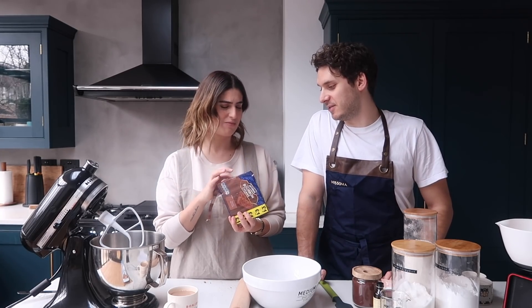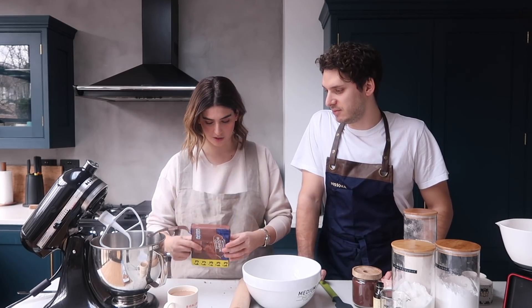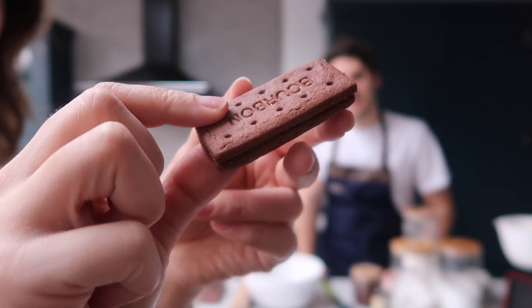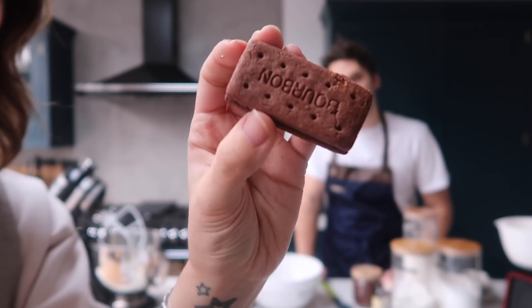Are these an English thing? I don't know. I was just talking to friends in Australia and they weren't 100% sure if they sold them. Oh my god I've just made such a mess. They're like Tim Tams in Australia. This is what a bourbon biscuit packet looks like, and this is a bourbon biscuit — biscuit with chocolate cream on the inside. It's just delicious. I would say these are up there for one of my favourite biscuits. They're the sort of biscuit you'd see in a waiting room and just be like yes.